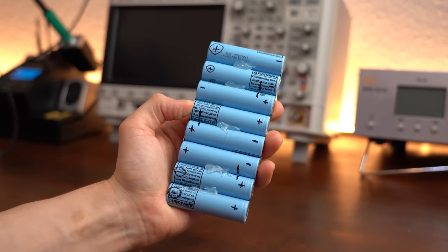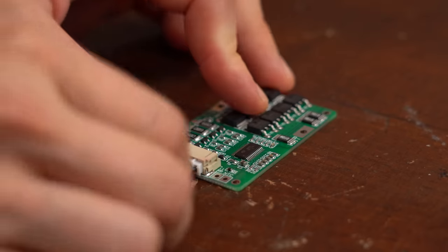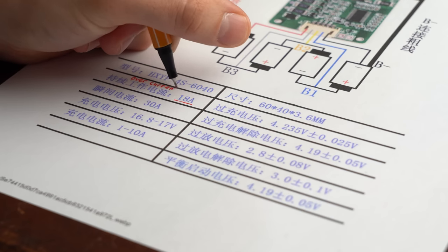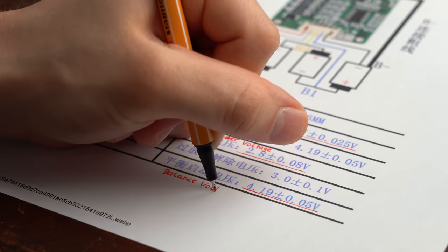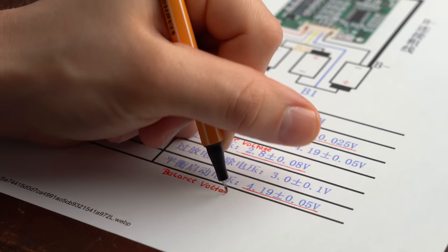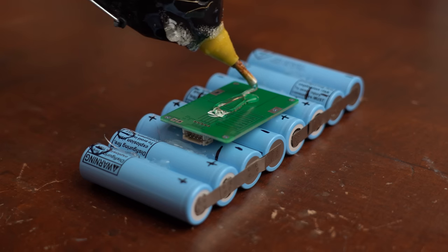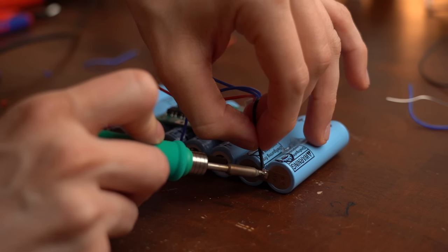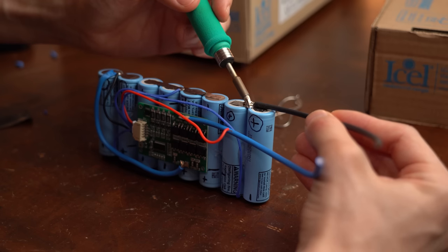With the bare battery pack complete and outputting correct voltages, all that was missing was adding a BMS, which adds over-current, over-voltage, and under-voltage protection, and also balances the individual cells so none gets overcharged. I mounted it to the battery pack, soldered wires to the appropriate cells, plugged in the connector, and added power wires to the pack and BMS.